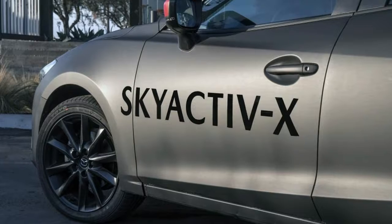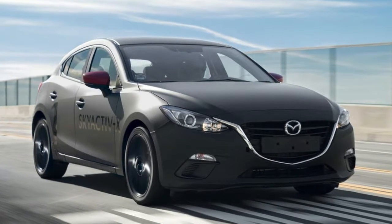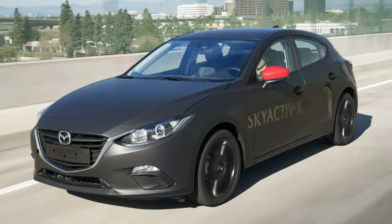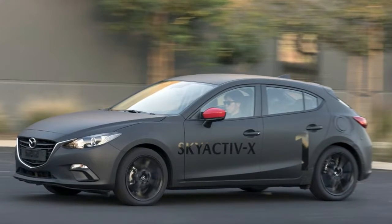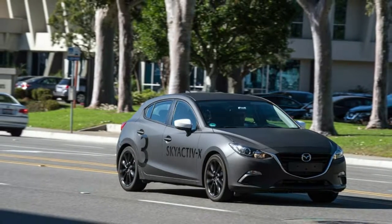Skyactiv-X is complex, and Mazda Vice President of R&D and Design Masashi Otsuka admits it will be an expensive engine to build. But he said to us before we drove the cars, with a big lopsided smile, that it's less expensive than a hybrid. That speaks to Mazda's philosophy in building the Skyactiv engine range in general.